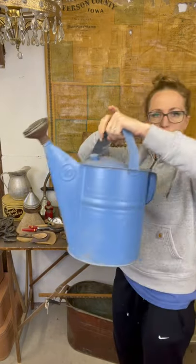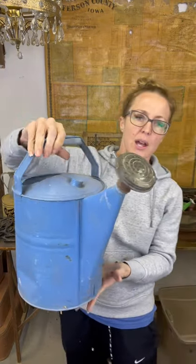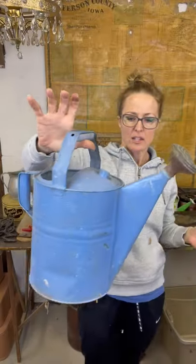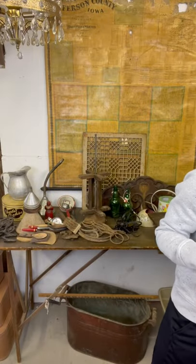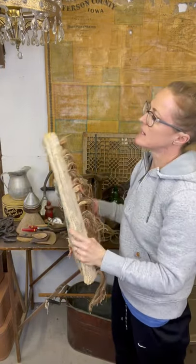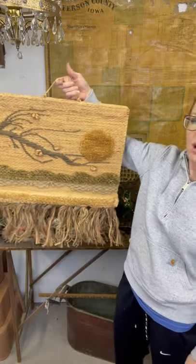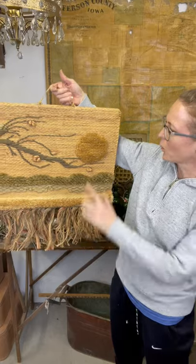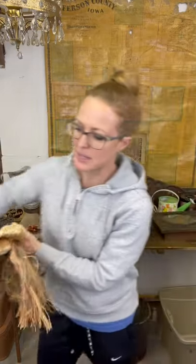I scored another watering can - somebody painted it blue. It's a number 10 but it also has a good sprinkler head on it. This one's not as distressed as that green one, but I still think someone's going to love it. Then this piece says 1987, but it looks like what's coming out today with all those wall hangings, so I think that will be a popular piece.